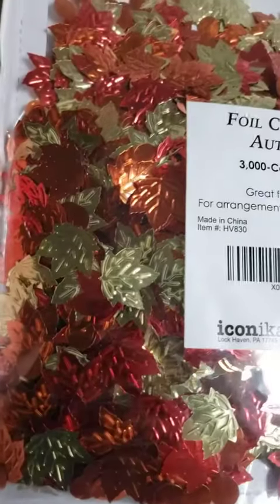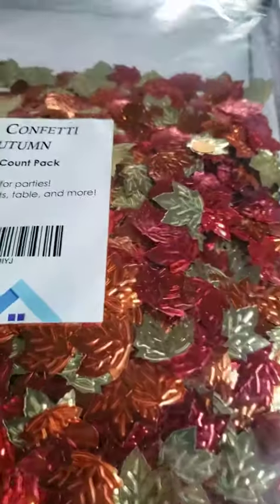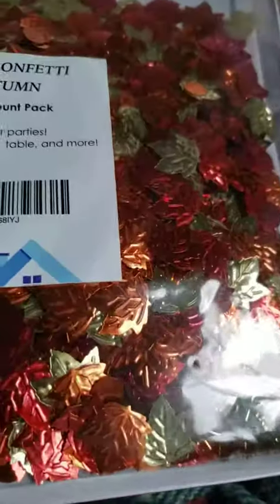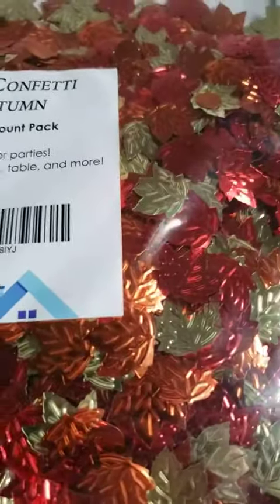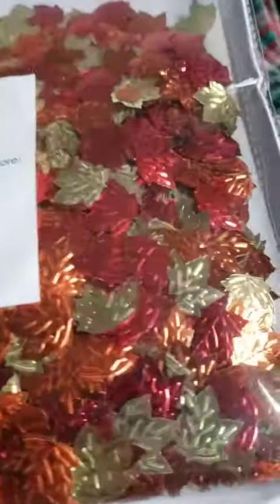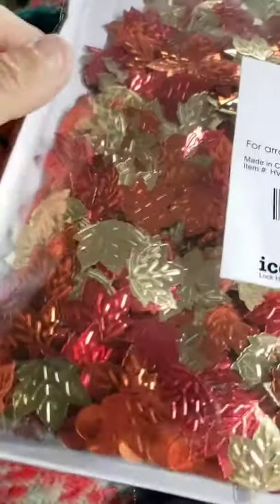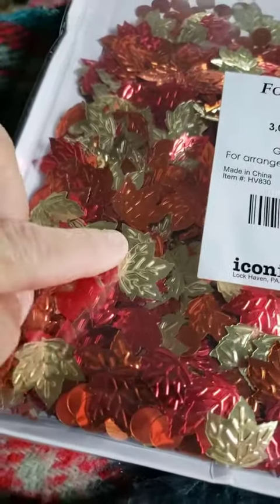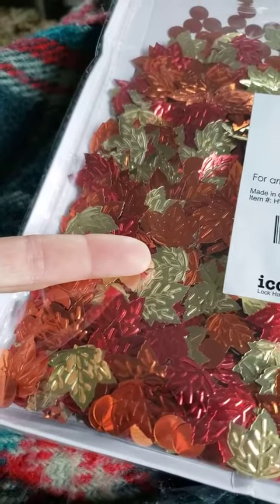I'm super excited about this. I do photography, and that's exactly why I ordered these. I've never seen fall foliage confetti like this before. It doesn't really have glitter on it, but the size is pretty decent — that's what I was hoping for, because I want to see the size when I take photos with these. They're about as big as my fingertip, if not a little more.